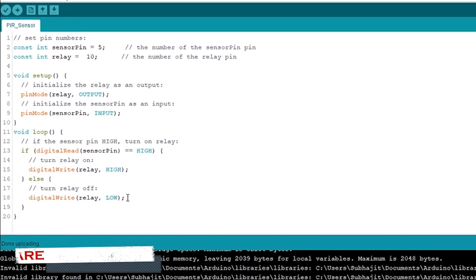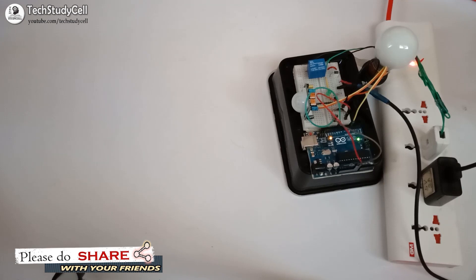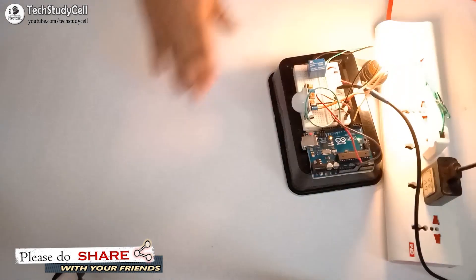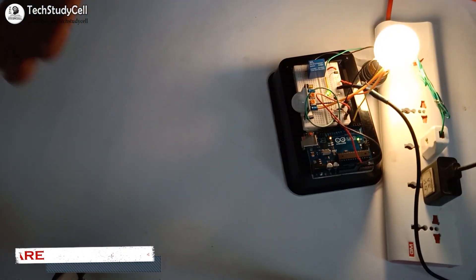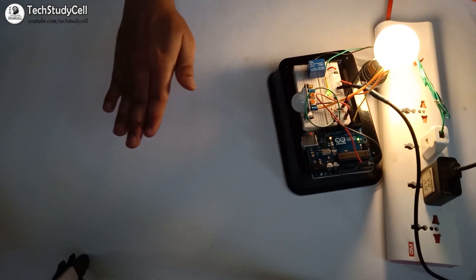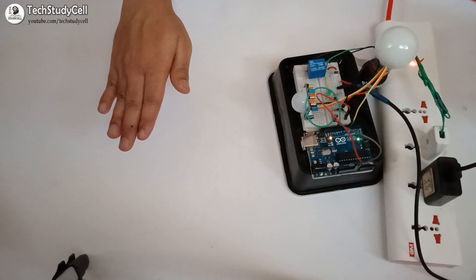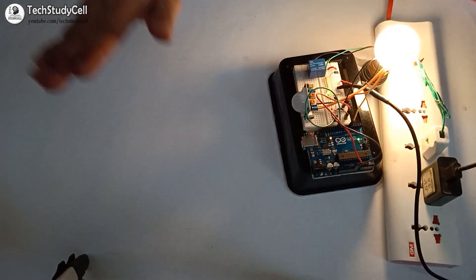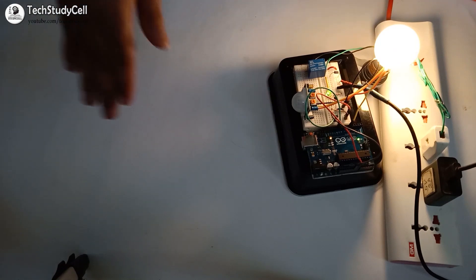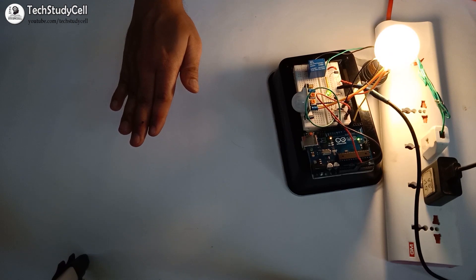Now we will upload this sketch and test the circuit with Arduino. We have connected the 230V and the 5V DC supply with the circuit again. Now if I start moving my hand in front of the PIR sensor, you can see the lamp turns on. Now if I stop moving my hand, you can see the lamp will turn off after the delay time. Now again if I start moving, you can see the lamp turns on. And if I stop again, the lamp will turn off after the delay time.